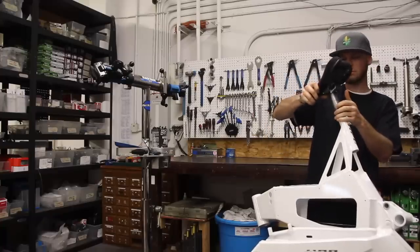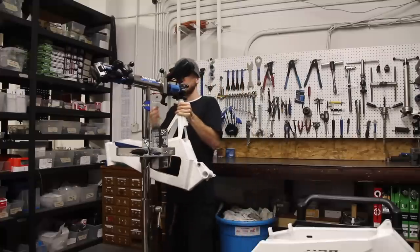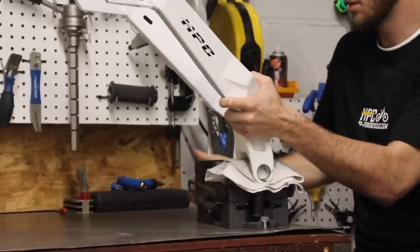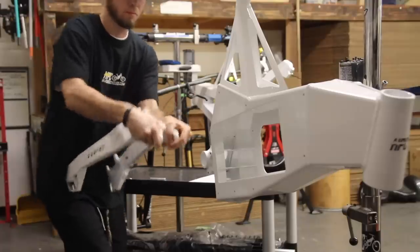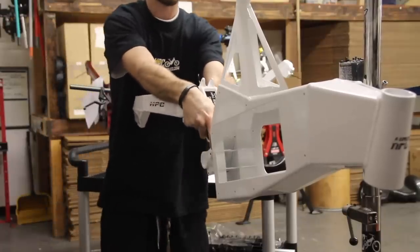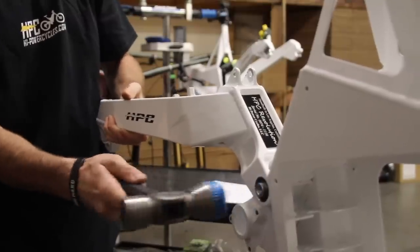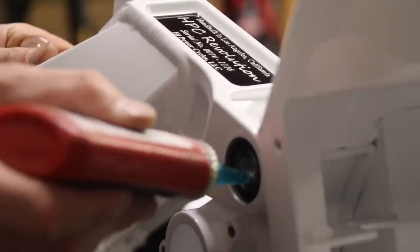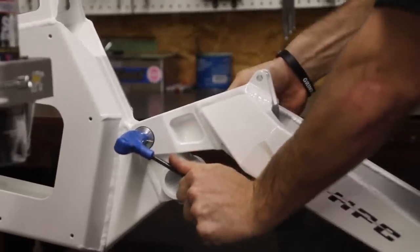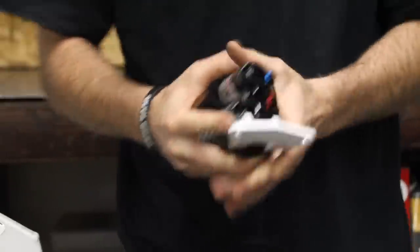First, we're going to put the main front triangle on the build stand. Then we're going to get the CNC swing arm and press in the bearings on both sides. After that, we're going to put in the main pivot axle and pivot bolt. Now it's time to connect the 9.5-inch by 3-inch rear shock.